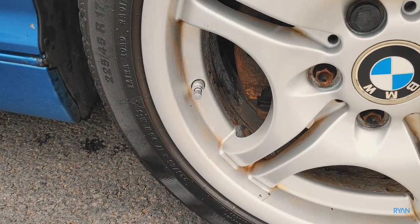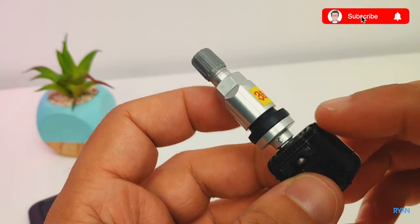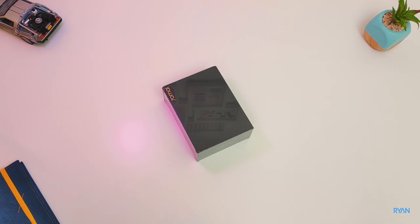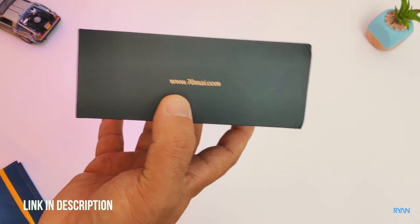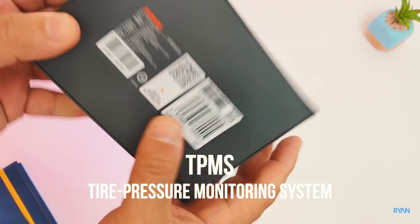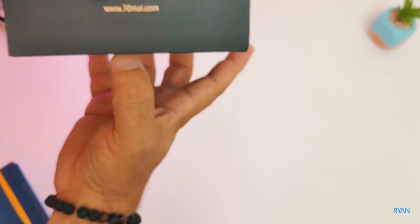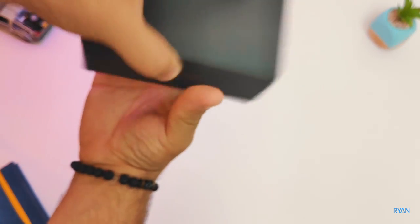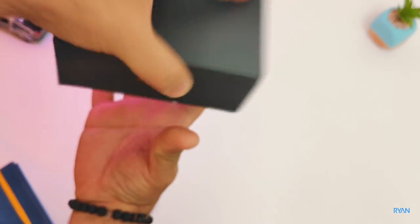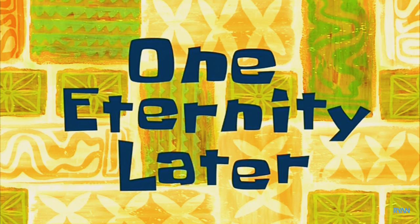Alright guys, let's have a look at what's in this 70mai box. Typical 70mai packaging, which in this case is a TPMS tire pressure monitoring system. Let's have a look inside the box.